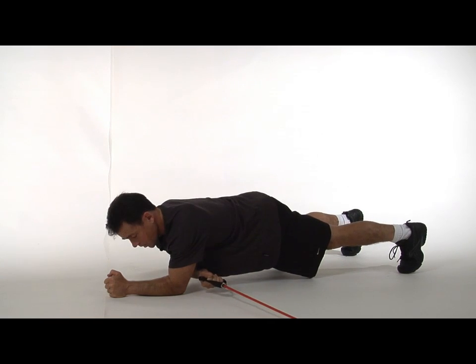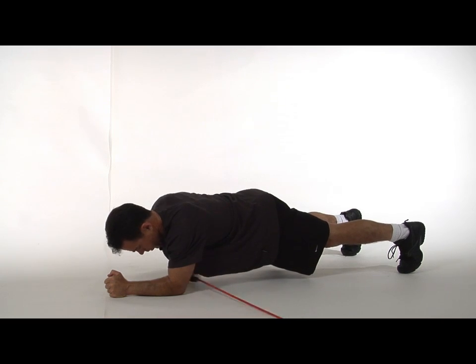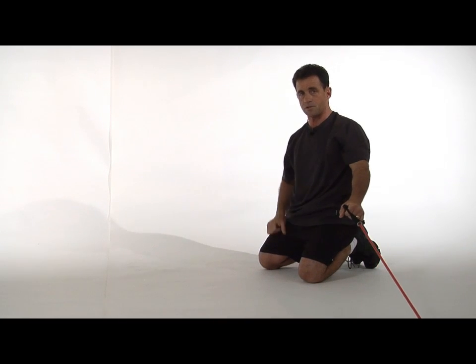Breathe out as you pull across, breathe in as you reach. Perform the same exercise using the opposite hand facing the opposite direction.